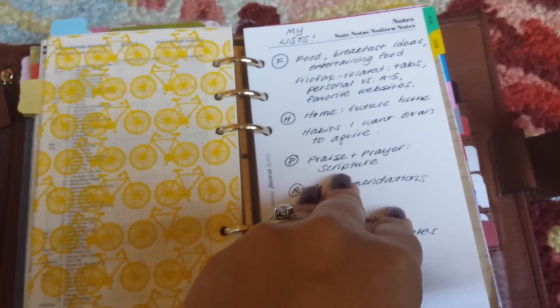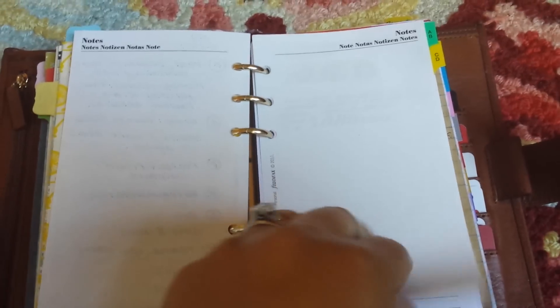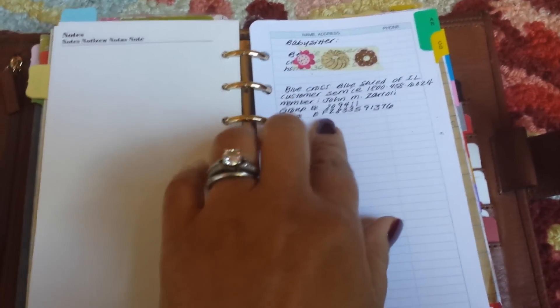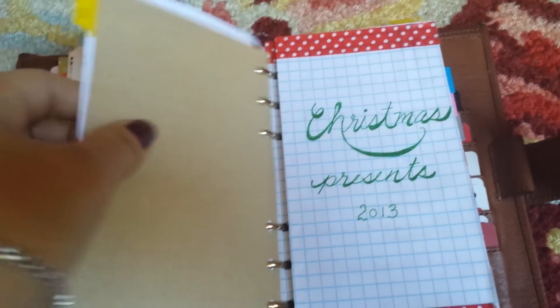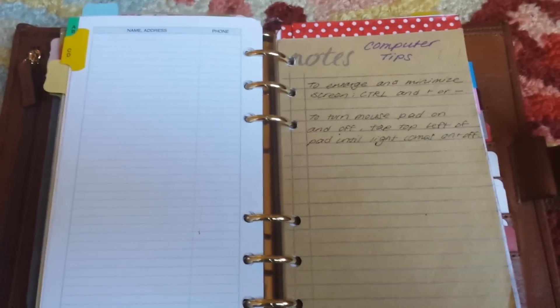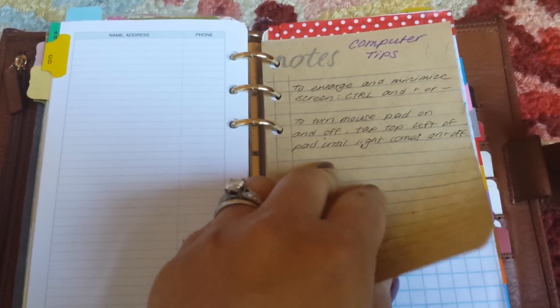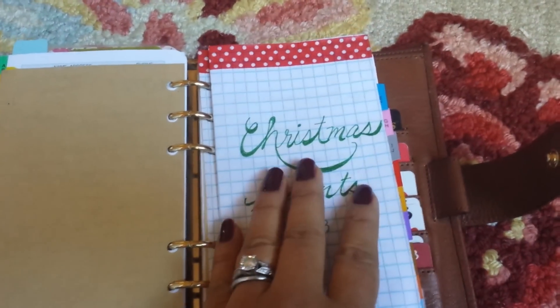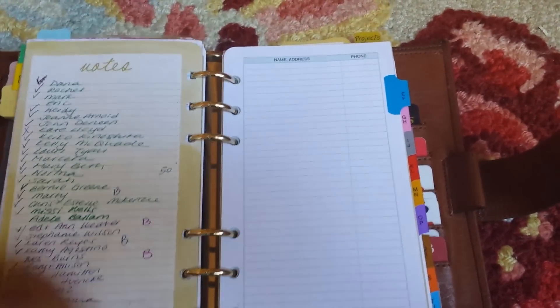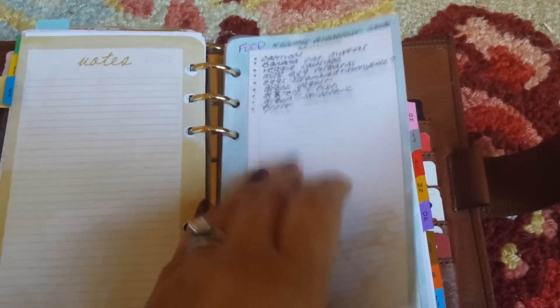Like so many people I use my A-to-Z tabs as a filing cabinet — for addresses, insurance, frequent flyer information, and numbers I need. Under 'C' for instance, I have computer tips and my 2013 Christmas list — I want to keep it so I can remember what I gave people — as well as Christmas cards. I also have a fresh page for filofax-related notes that I need to redo.